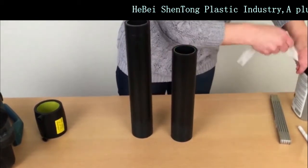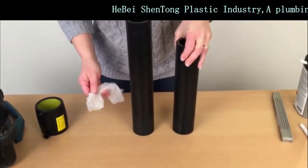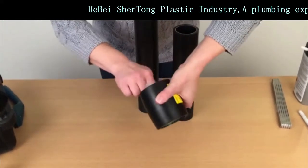Now that we have scraped the pipe, the next step is to clean it to get rid of any oils or dirt — both the pipes and also the inside of the welding socket.